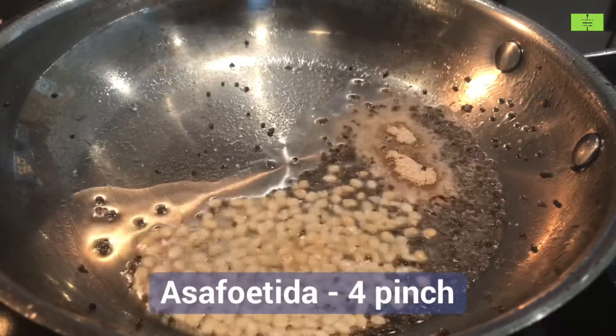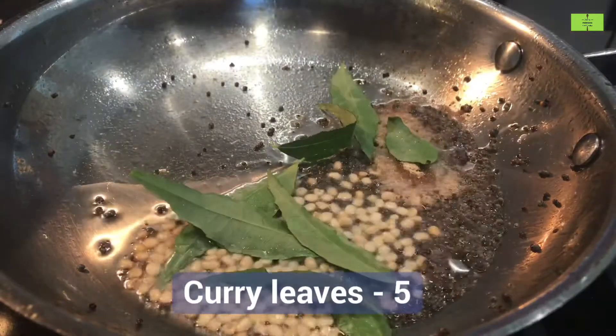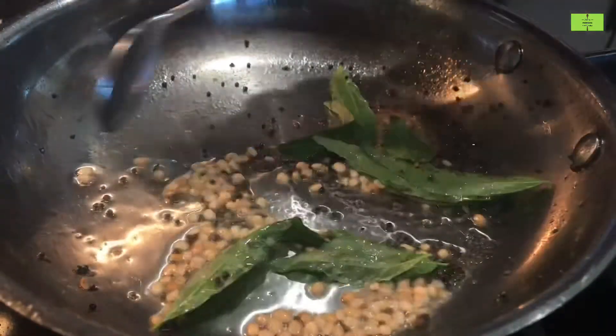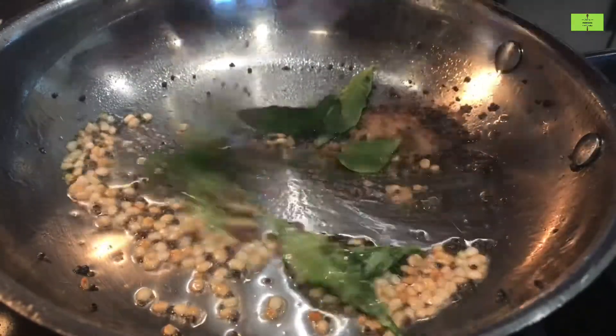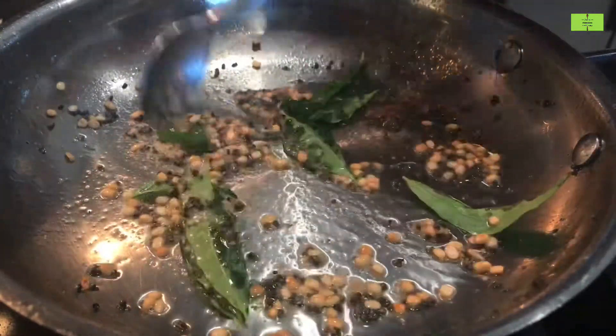Add four pinches of hing for flavor and five curry leaves. Roast it very well until the urad dal turns light brown.